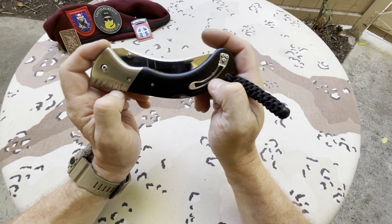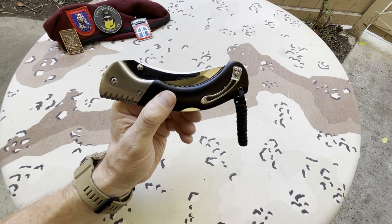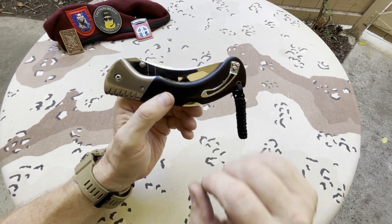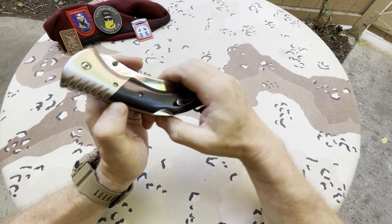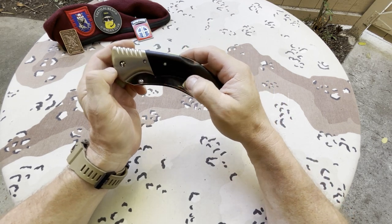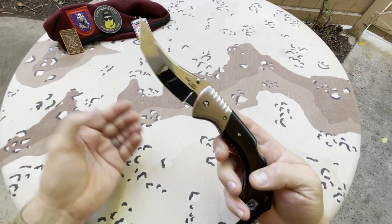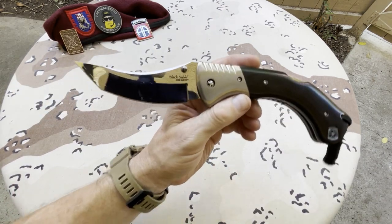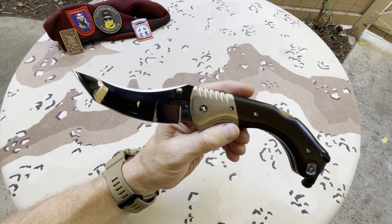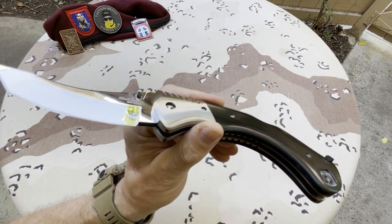I went on eBay, put in my search, cast my line out there, and this came up — I picked it up in a heartbeat. I've seen some reviews on this and one guy said he didn't like the ergonomics or the thumb stud, which gives me no problem. I love the ergonomics of this and I can completely utilize the thumb studs on it.